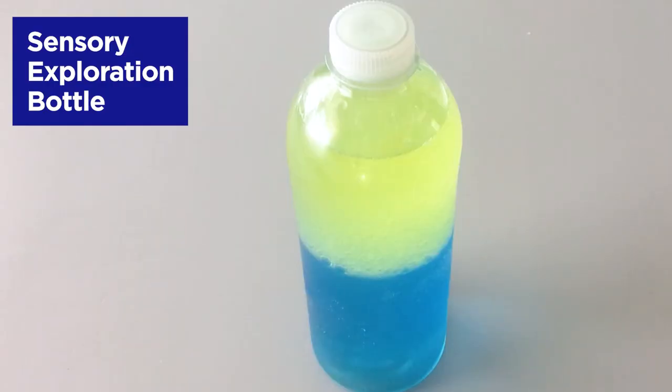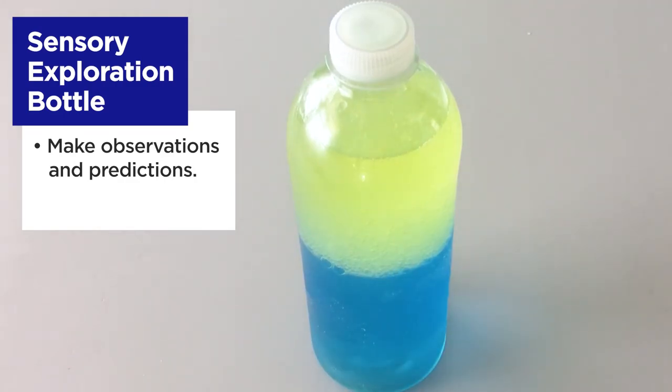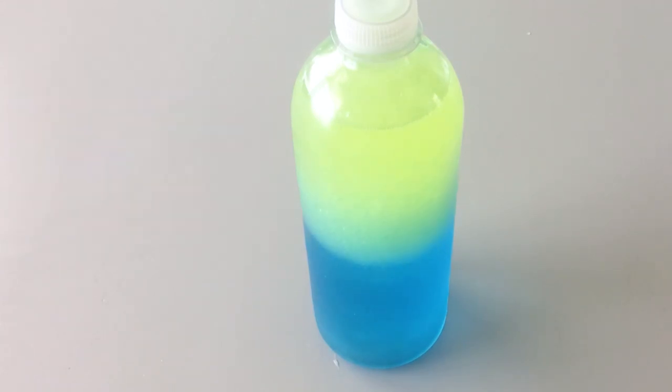Or tighten on the cap and then seal it using the glue gun. Now you're ready for the activity. Ask your child to describe what they see — they might notice that the yellow oil is floating on top of the blue water. Ask your child to predict what might happen when you shake the bottle. Let your child shake the bottle, then sit it right side up on the table. Encourage your child to watch what happens and describe it to you. You can ask questions like: was your prediction correct? What do you notice about the yellow and blue liquids in the bottle?